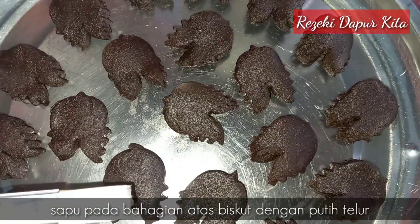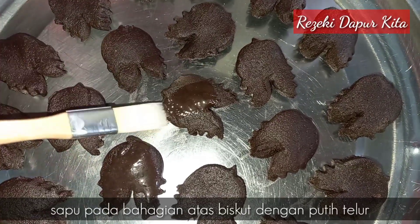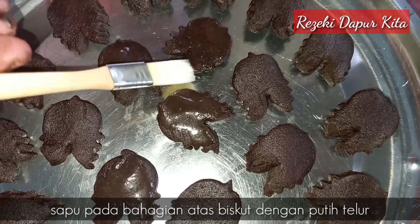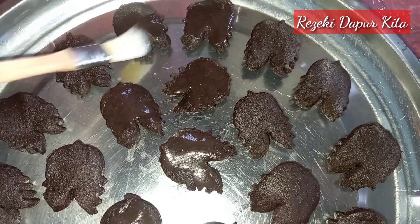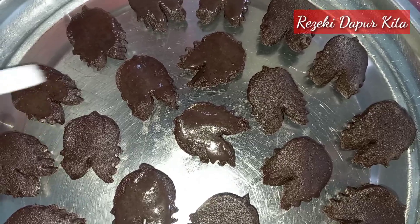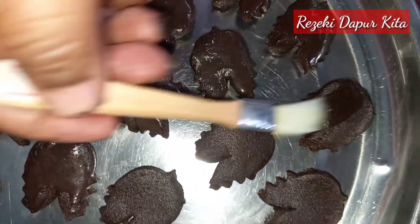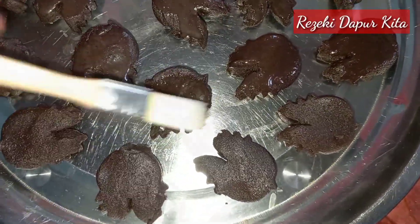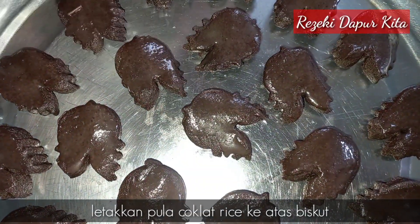Lepas tu kita sapu putih telur kat atas biskut kita ni. Sapu lah tu semua. Kemudian ambil coklat rice ni, kita letak atas biskut kita ni.